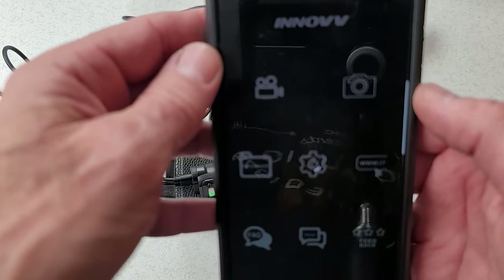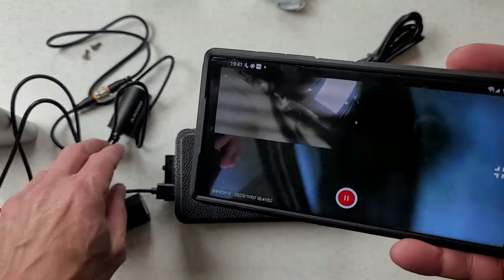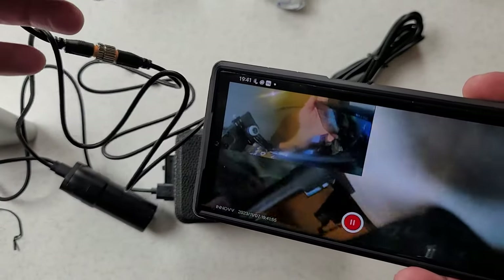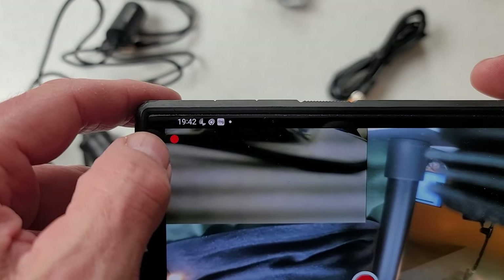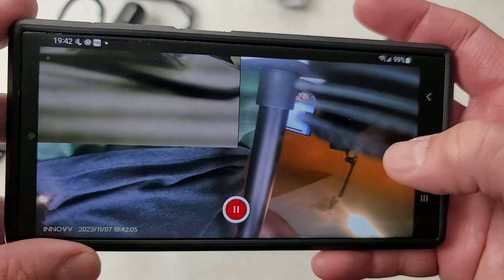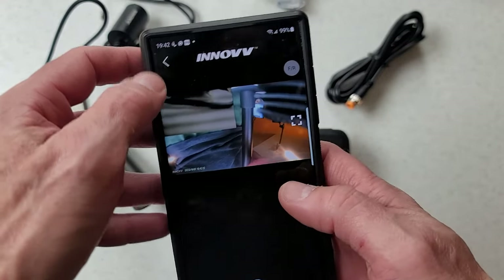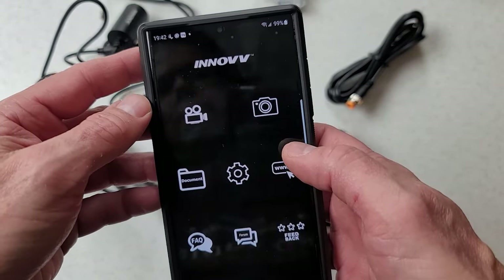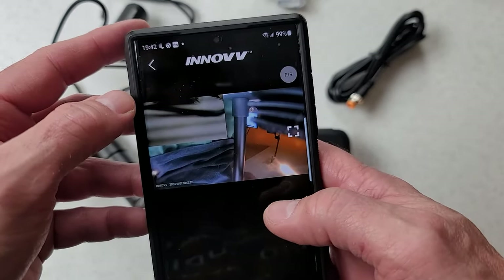If we click on this, it should show us what we're seeing in the camera — and that's exactly what we've got. We've got two cameras: this is the first one, and this is the second one. It is recording — you can see it's flashing there. So that tells us right now this camera is recording. We can pause that, and it also takes individual photographs so you can use it as a still camera as well.